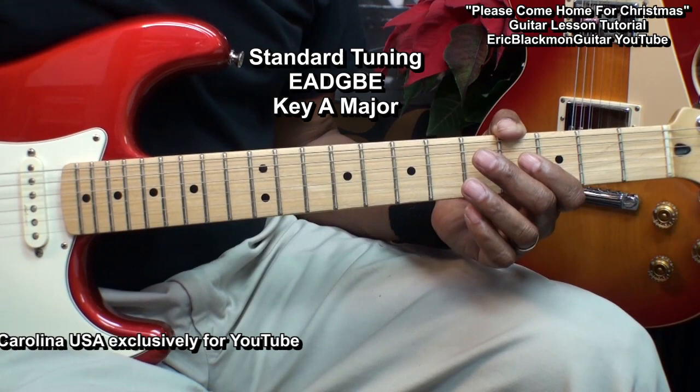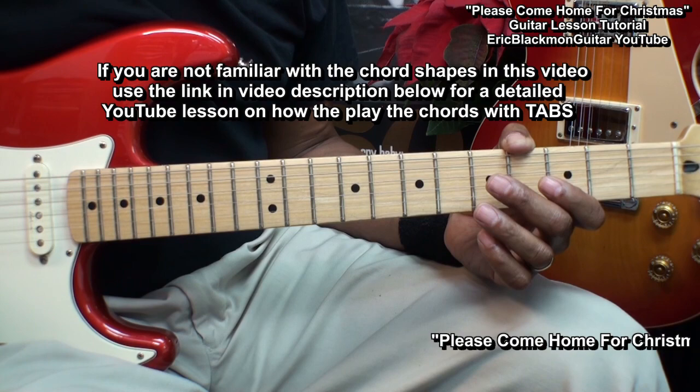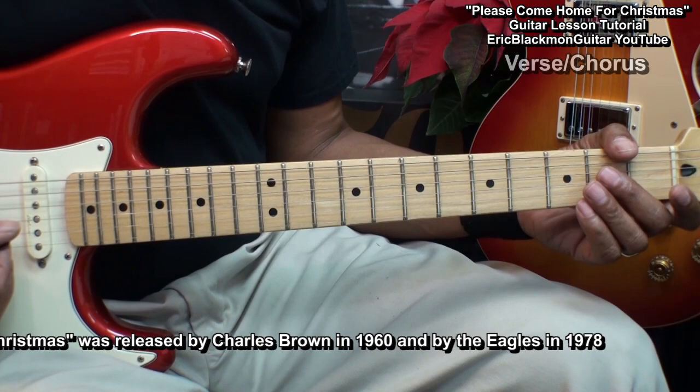The guitar is tuned standard EADGBE and the key is A major. If you're not familiar with the chord shapes I'm going to be using, go to my tutorial on the chords — there's a link in the description of this video. Once you're familiar with the chords, come back to this lesson and we'll go forward. If you already know the chord shapes, then let's get started.